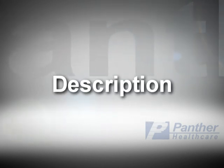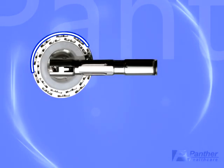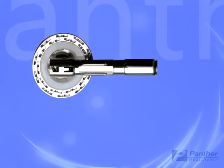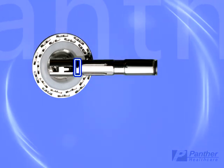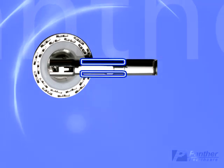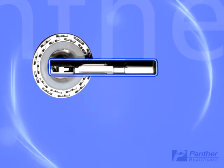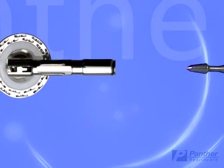Description. The detachable anvil assembly is located at the distal end of the instrument. The purse string notch and the locking spring are directly behind the anvil and are integral to the anvil shaft. This shaft fits over the retractable trocar.